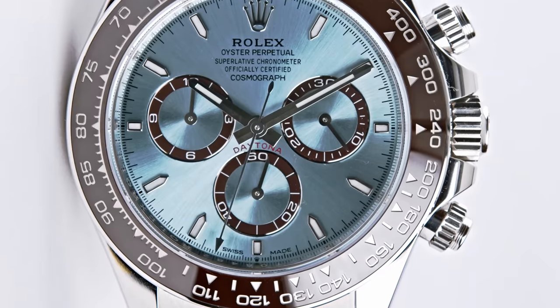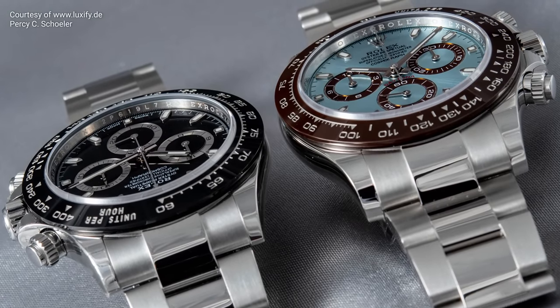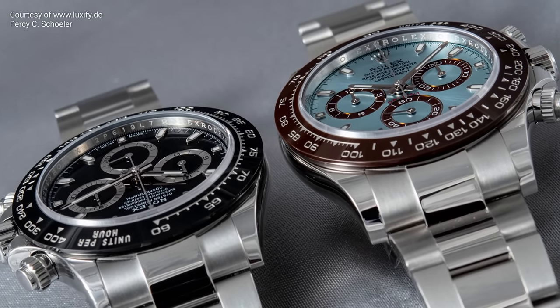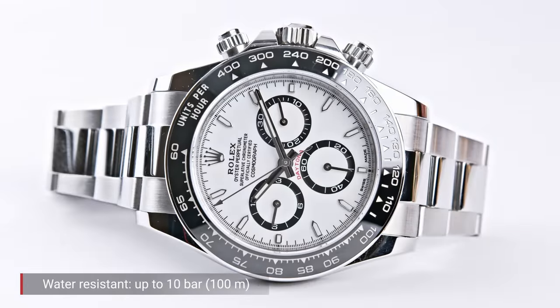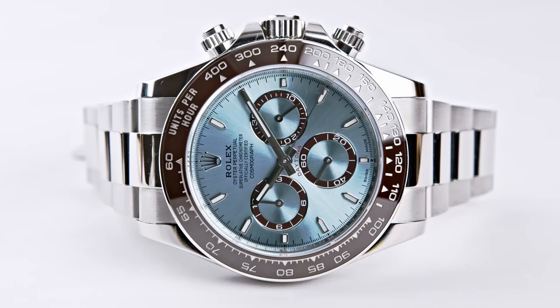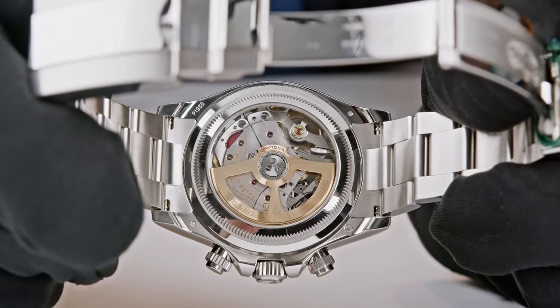Other changes require a closer look. The indexes on the dial are slimmer, and the rings of the sub-counters on some dials are a little bit slimmer too — differences you probably won't notice unless you know to look. The 40mm case remains waterproof to 100 meters. There are versions in oyster steel, 18-karat gold, or platinum. What is really new and a little bit of a sensation is that from this year, the Cosmograph Daytona in platinum features a transparent caseback with a sapphire crystal and anti-reflective coating.